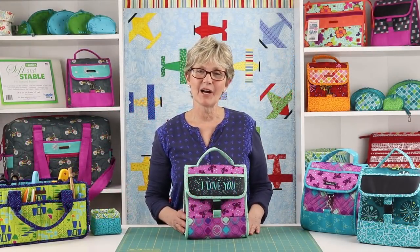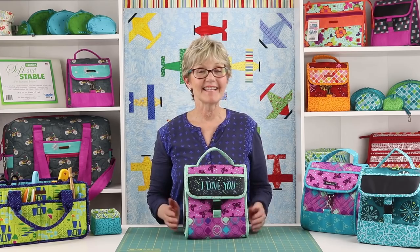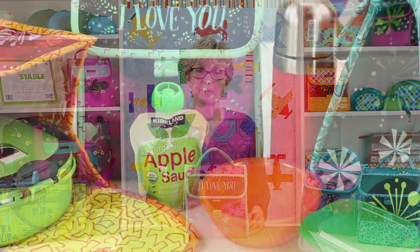Hi, I'm Annie with BuyAnnie.com and Patterns by Annie, and I'd like to tell you about our pattern Grab Some Grub 2.0.